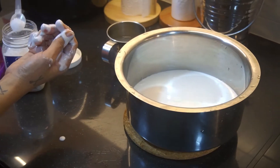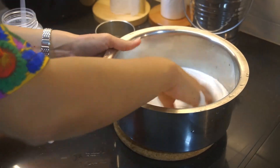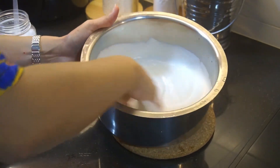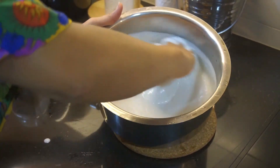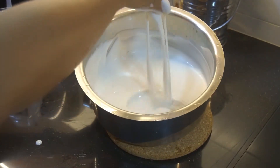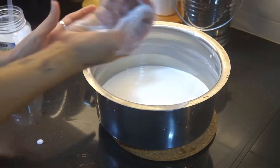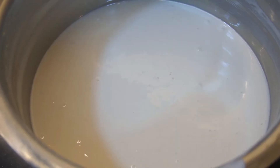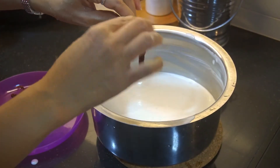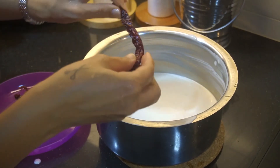Add salt to taste, about half a tablespoon. You must use your hands, not a spoon, to mix well for a few minutes. Now here comes the magic!